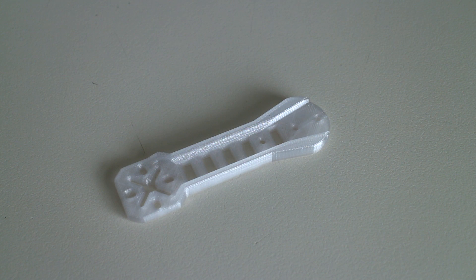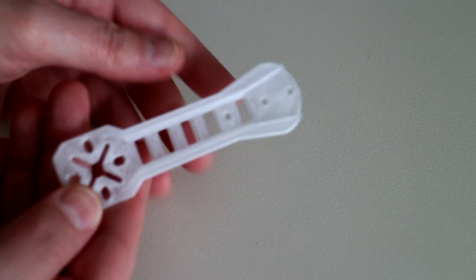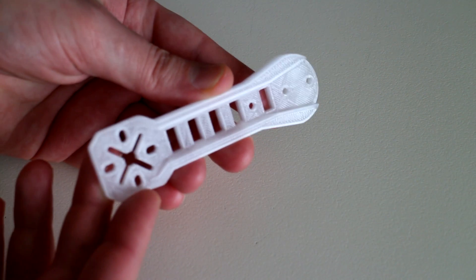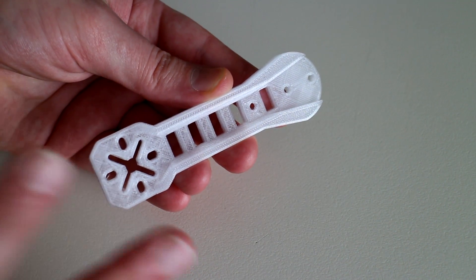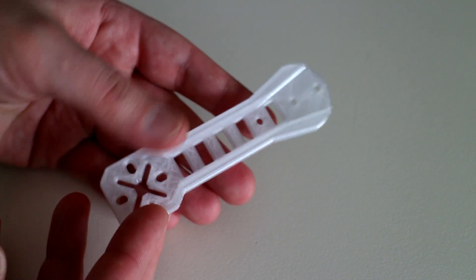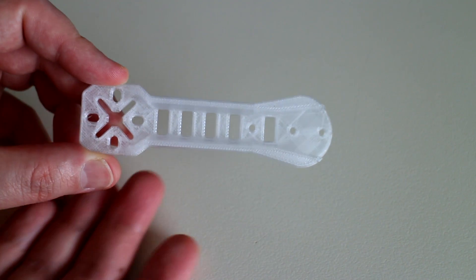Here is the Peon 230 quadcopter arm successfully printed in TEC-G material. Just like the alloy 910 material from the previous video, the finished print quality of this part is exceptional. All the detail has come through and it looks like a really nice looking part. As far as clear materials go, this is the clearest material I think I've ever printed with.